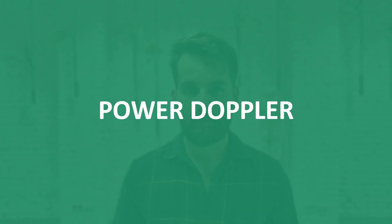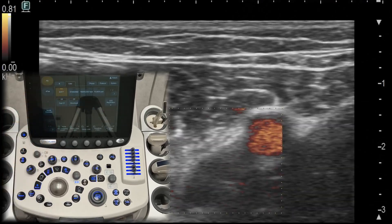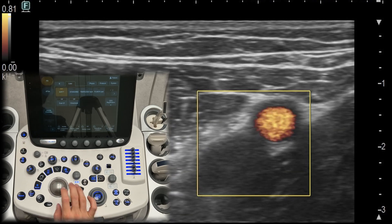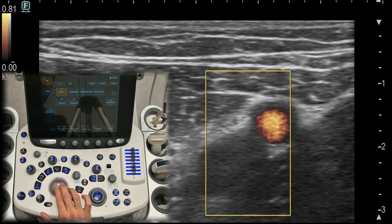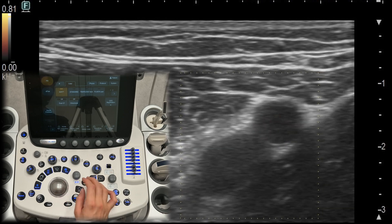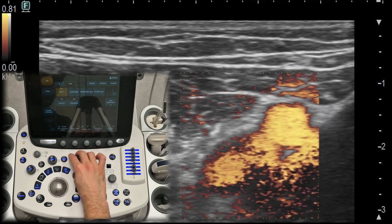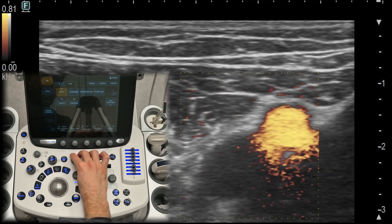Power Doppler. Power Doppler is another tool for visualizing blood flow, but it is more sensitive than color Doppler and can detect even small amounts of slow-moving blood. This makes it ideal for examining areas with subtle blood flow like tendon inflammation. You can increase or decrease the power Doppler sensitivity by turning the button right or left.